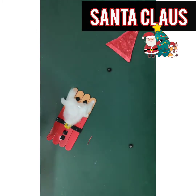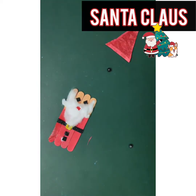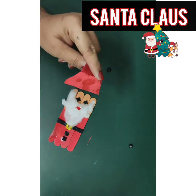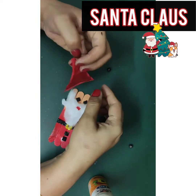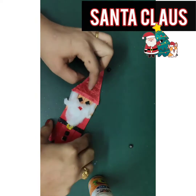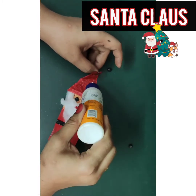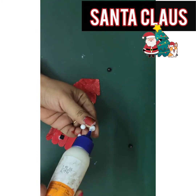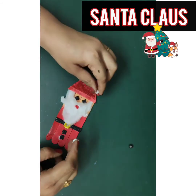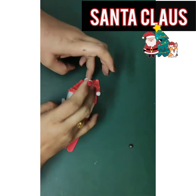For the beard and moustaches, I have used cotton. Take a red paint and just put a dot for the lips so that our Santa Claus says ho ho ho. Let's add the cap. Give a fold to the cap and take a thermocol ball and put it on the tip of the cap. Yes, our Santa Claus is ready!